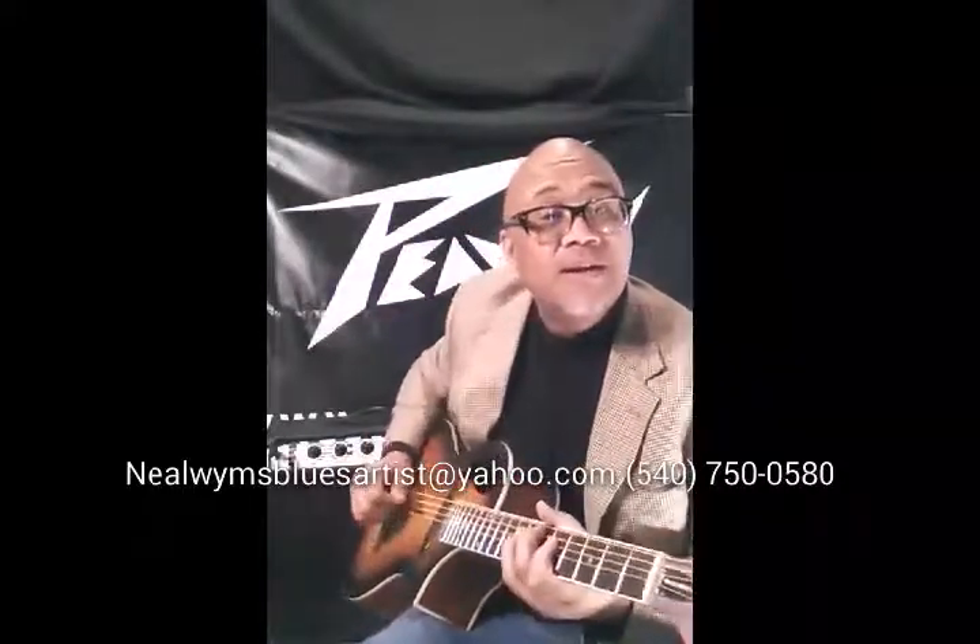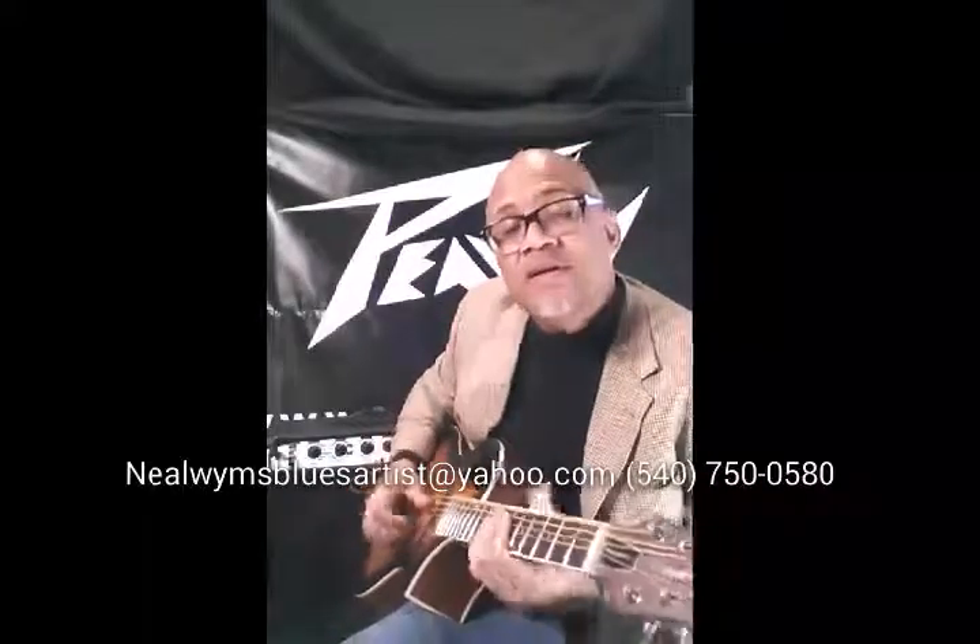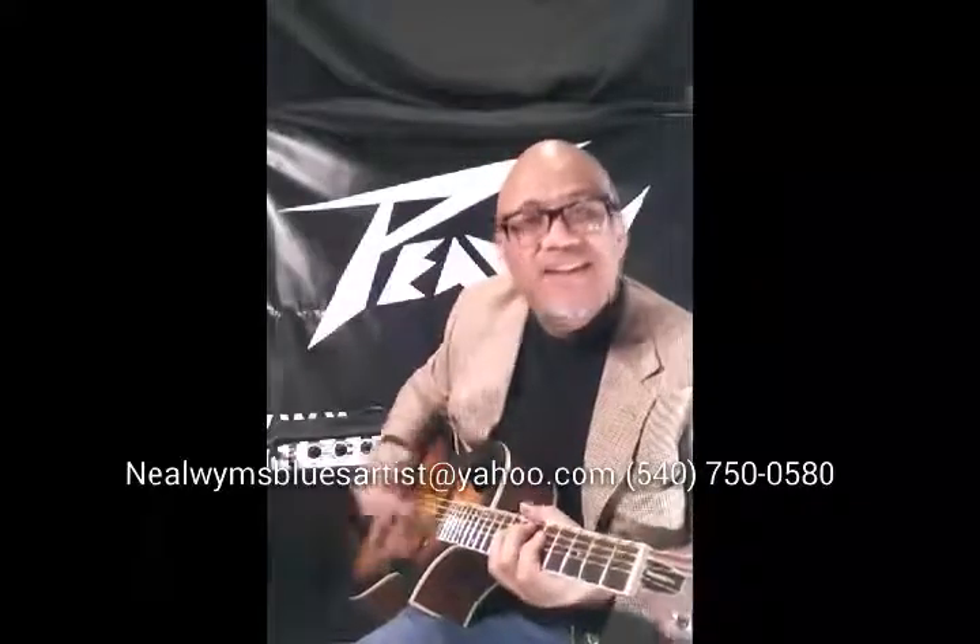Again, my name is Neil Williams and I'd like to thank you for listening. I'm going to continue playing here on my Peavey Composer guitar, and maybe I'll see you on stage somewhere. We'll have a chat, maybe we'll sing a song. Y'all take it easy.